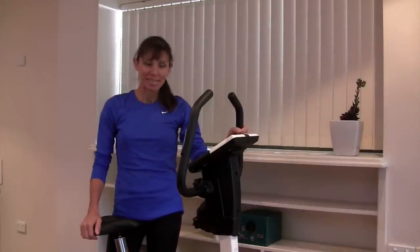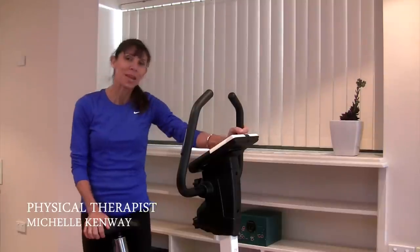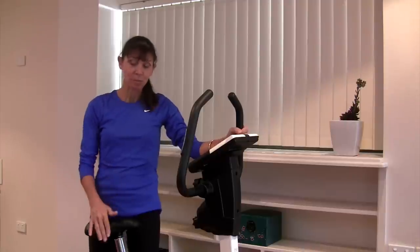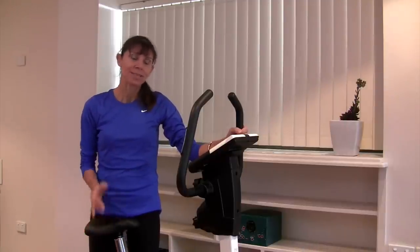Hi everyone, I'm Michelle and today I'm going to be going through how you set up your bike for some pelvic floor safe cycling at home. I'm going to take you through how to set up the actual position of the bike and just some do's and don'ts while you're actually cycling, and just some little tips that might help you.